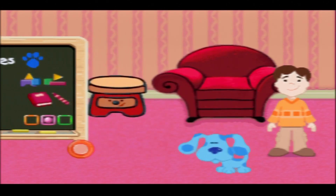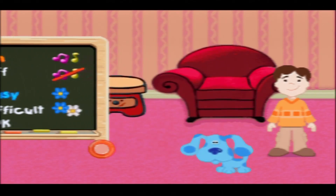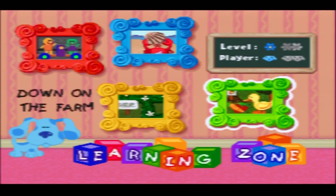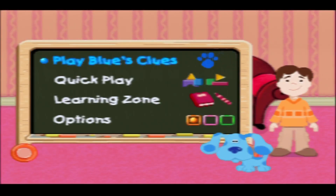Let's have a quick flick through the options. It's generally just sound on or off, but we've got Easy or Difficult. We might make it easy for me today. At the end we'll play these Learning Zone games. There's four games to play through. We can do a quick play, but let's play Blue's Clues.